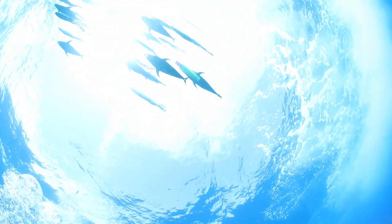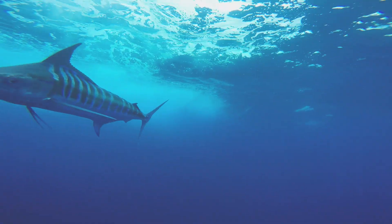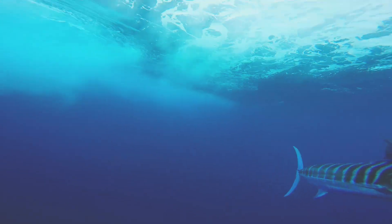It's a lot easier for him to see a school of baitfish than just one. So we fish a dredge, or sometimes a double dredge. We use what we call a fish weight, which gets the dredge deeper — you really need a lot of weight on a dredge. The dredge just throws out a giant profile.